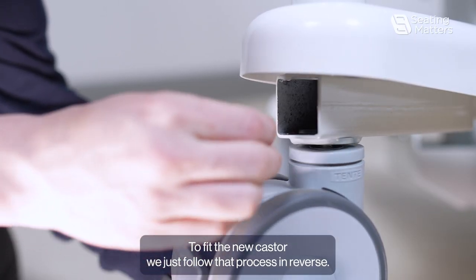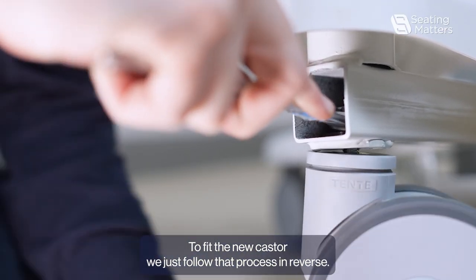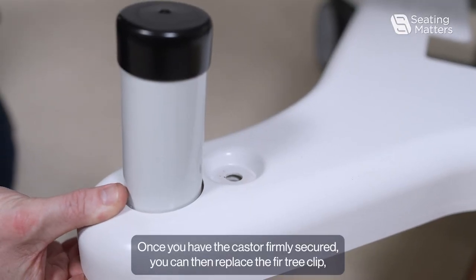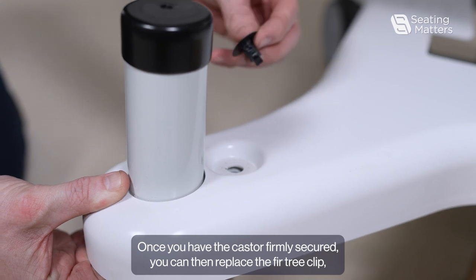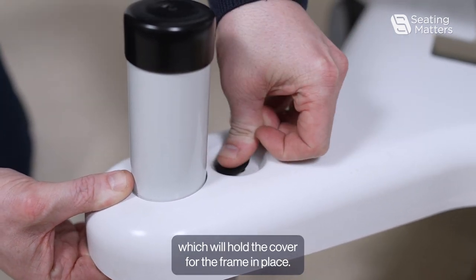To fit the new caster, we just follow that process in reverse. Once you have the caster firmly secured, you can then replace the fir tree clip, which will hold the cover for the frame in place.